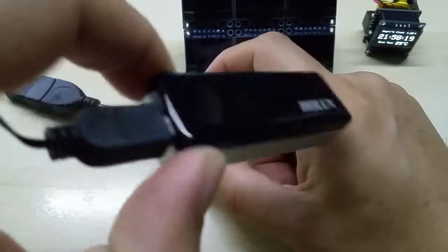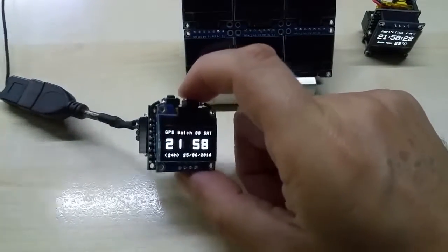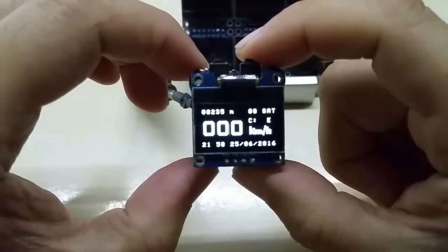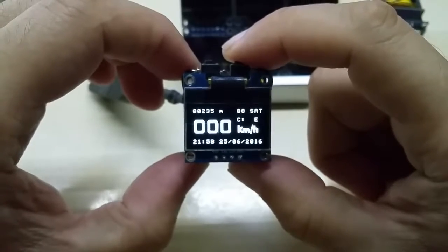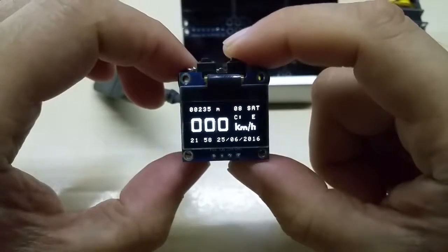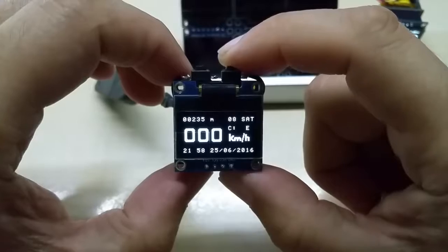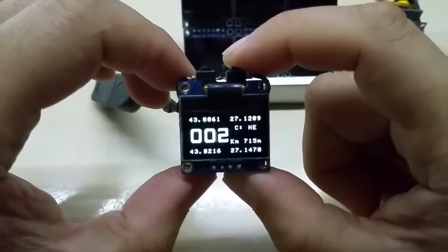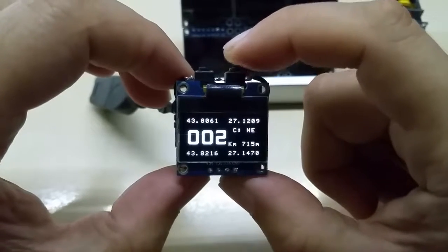I connected it through its mini USB cable to my module. On the GPS, the main screen shows height in meters, satellites acquired, speed in kilometers, and time and date at the bottom.